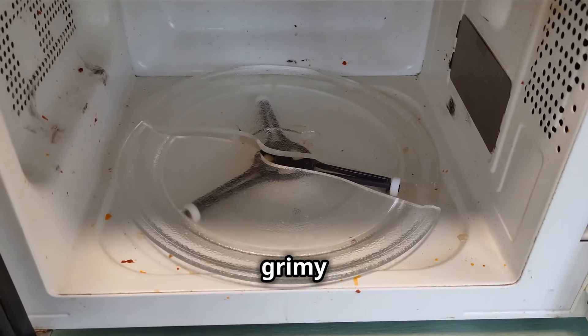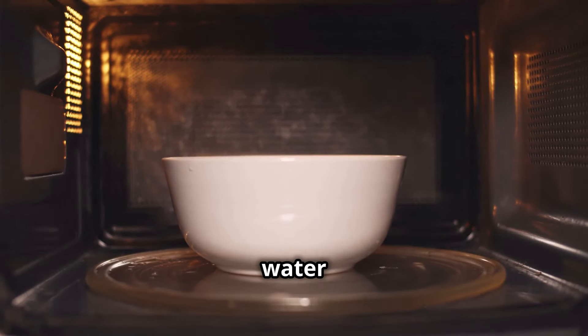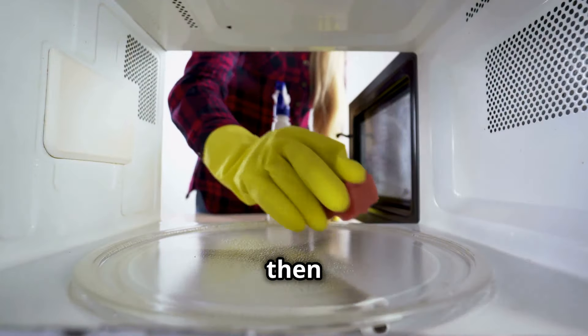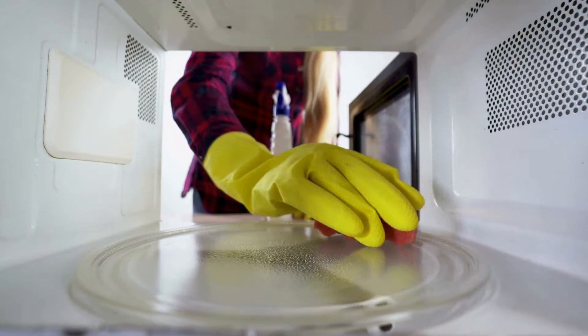Next, tackling that grimy microwave. Fill a microwave-safe bowl with water and a few tablespoons of vinegar. Heat it up for about five minutes, then wipe away the gunk with ease. It's like magic!